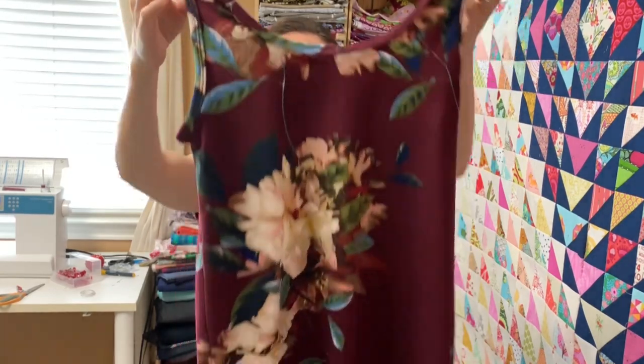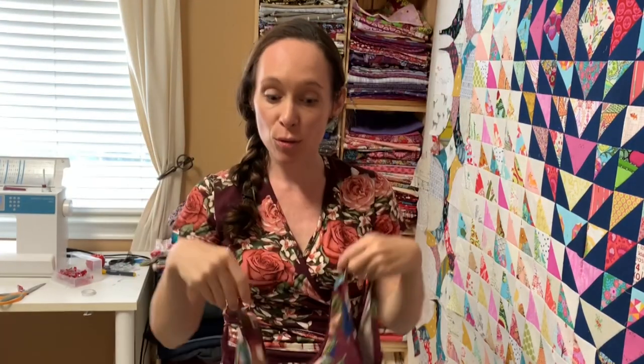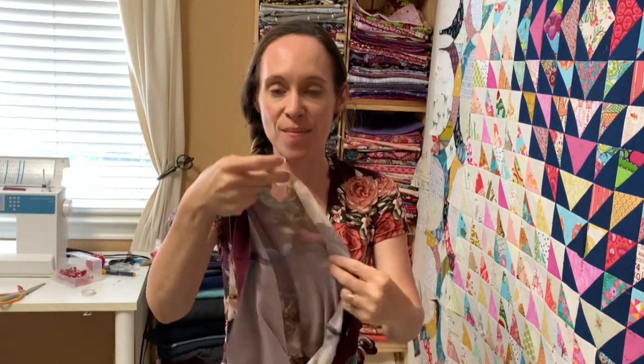You are finished with your binding. All that's left on your top is to give it a nice press. When you're pressing it, go ahead and turn your hem under and hem it. I'm going to do the same thing I just did applying the binding, using my twin needle. And then you're finished — thank you for joining me.